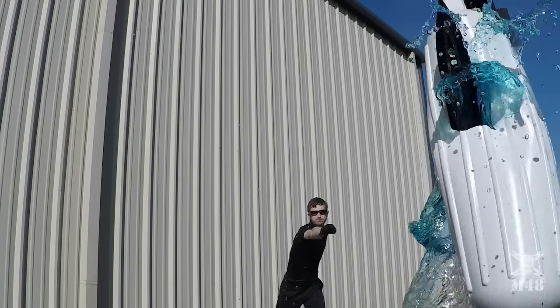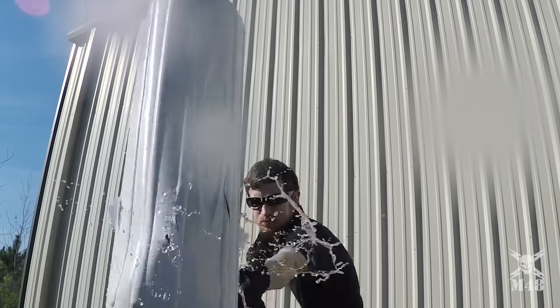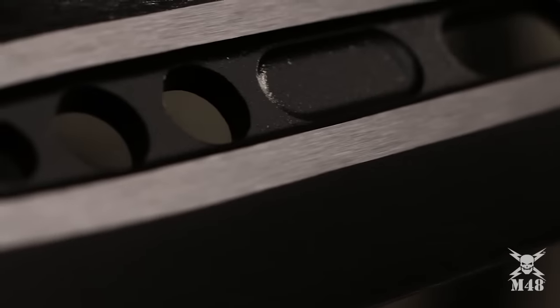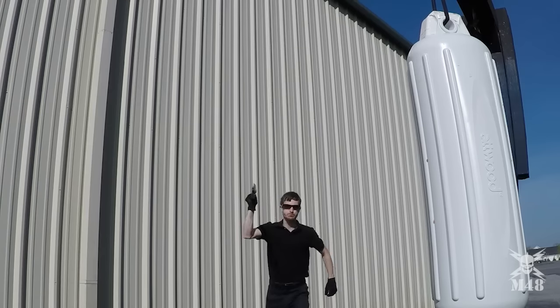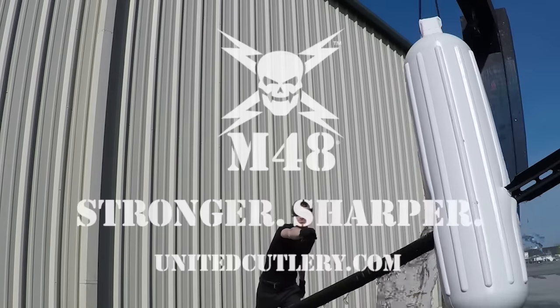The tactical spearhead has a rock-solid cast stainless steel construction with a sharpened edge, and this hefty piece of steel has a black oxide and smooth satin finish. A strong TPR sheath is included to house the blade. The M48 logo lets you know it's the best in tactical survival gear.